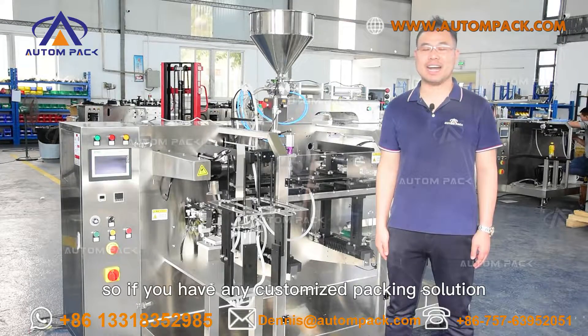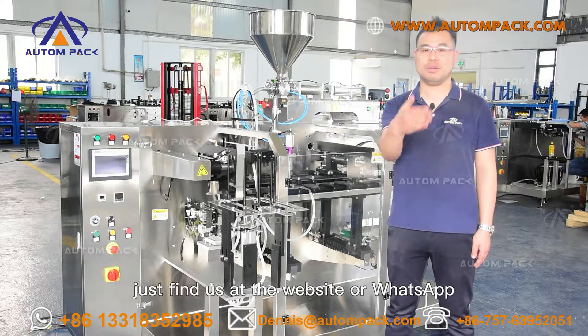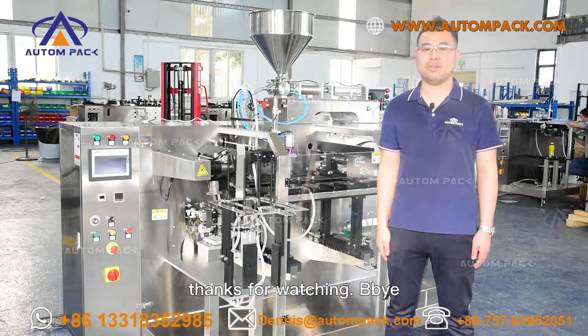So, if you have any customizer packing solution, just find us at the website or channel. Thanks for watching. Bye.